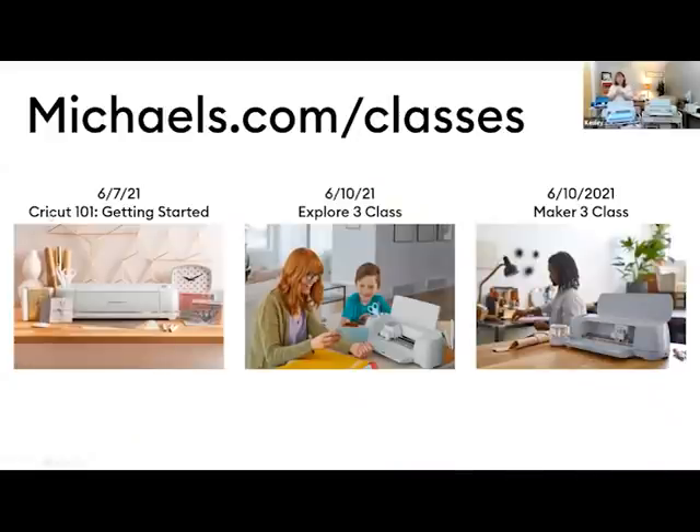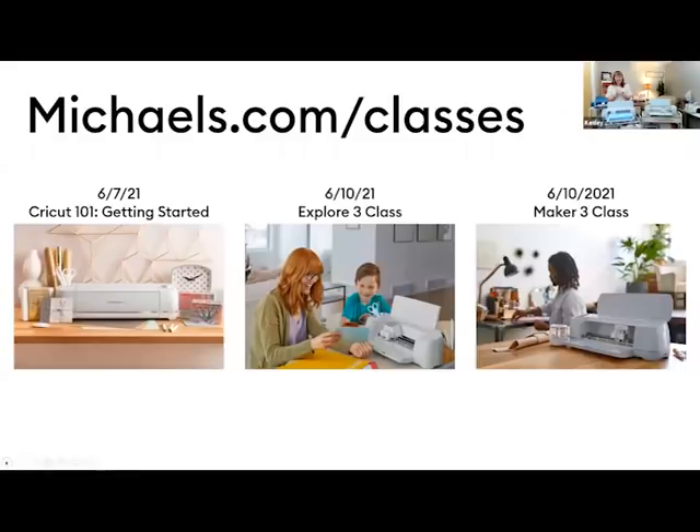If you're more anxious to get started and can't wait until Monday's class, you can check out the Michaels YouTube channel and michaels.com/cricut — both are excellent resources for more information, ideas, and projects. There's also a great class for the mug press. You can also learn at cricut.com and the official Cricut YouTube channel, so you have lots of resources to learn more about the different machines.